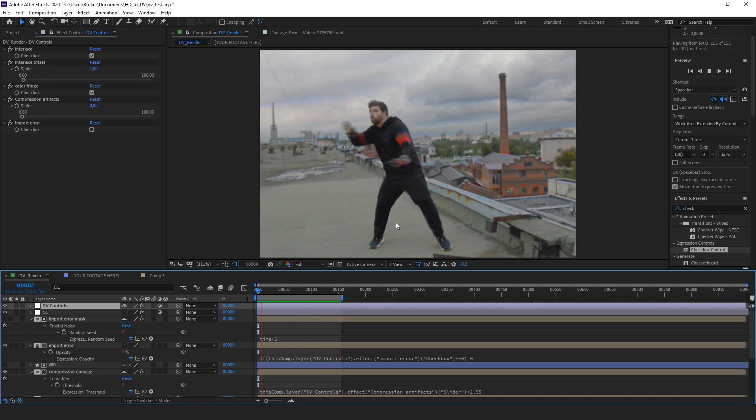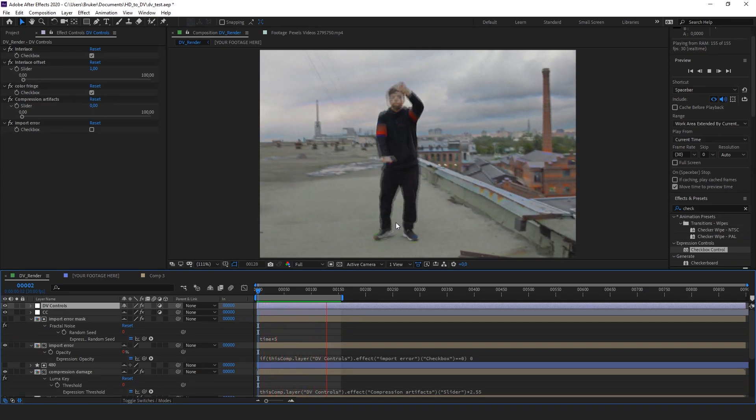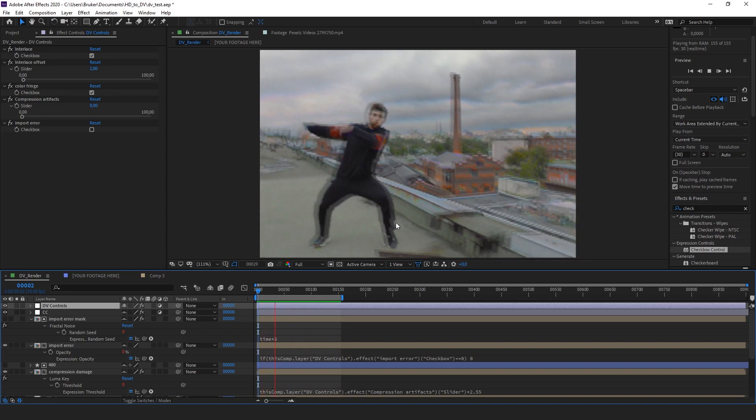That was a quick way to make your footage look like it was shot on the mini DV tape format. You can download the preset in the description and I'll see you guys next time.